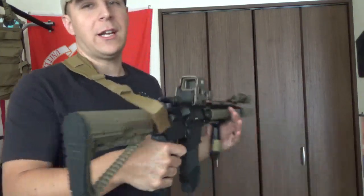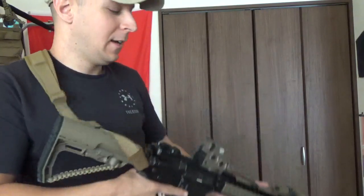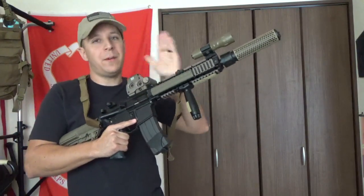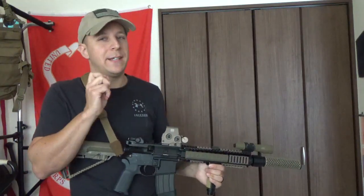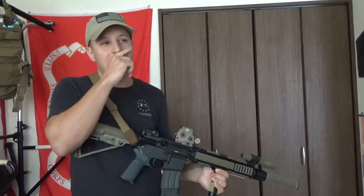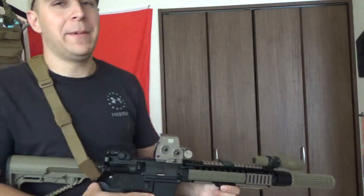Windage still sucks, but because the reticle doesn't change size when you zoom in, it makes this quite useful with the G33 3x magnification. Flip that to the side and you can get a good zoomed-in view on targets at a distance. You could probably still hit them without it - you're only shooting out to like 500 meters anyway - but having zoom doesn't necessarily hurt. Ounces equal pounds, pounds equal pain, but a little bit of magnification goes a long way.